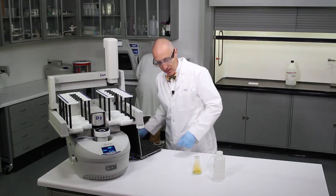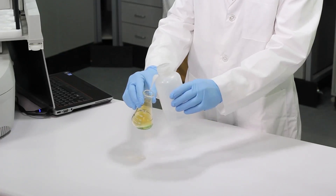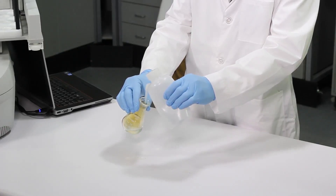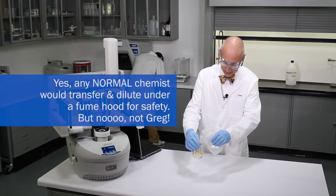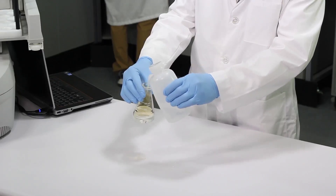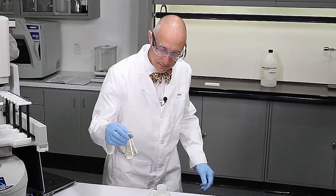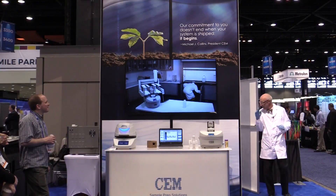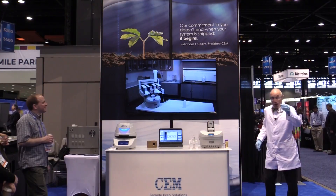Now, we're doing this outside of the fume hood and the OSHA police are not here, so we'll pass on this this time — but normally you want to do it in the fume hood. Get a nice dilution. Looking clear to me. Will it digest dry cheese powder? Yes, it can!